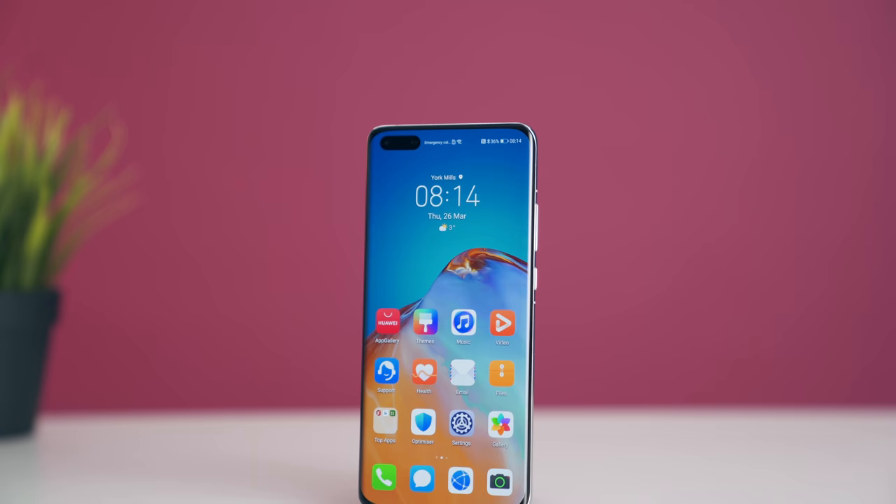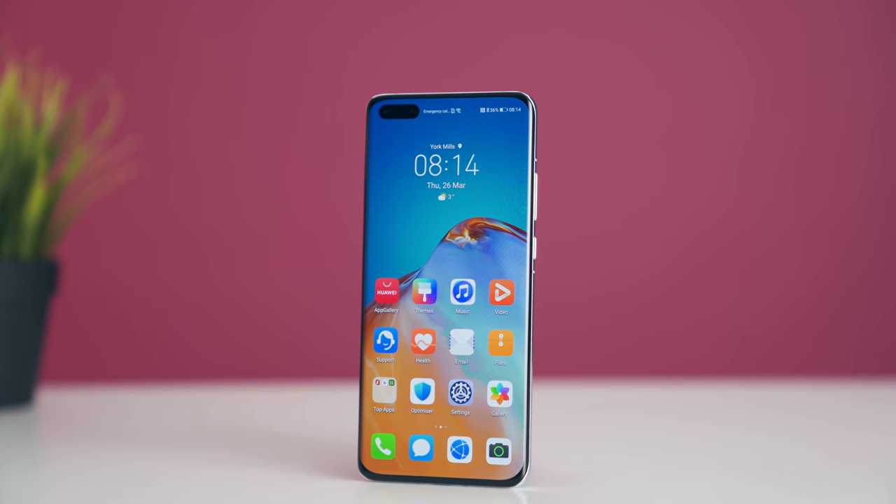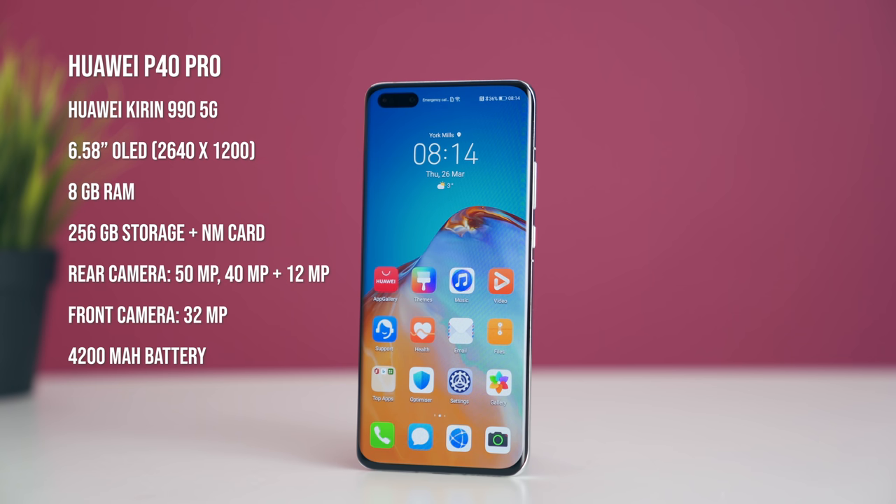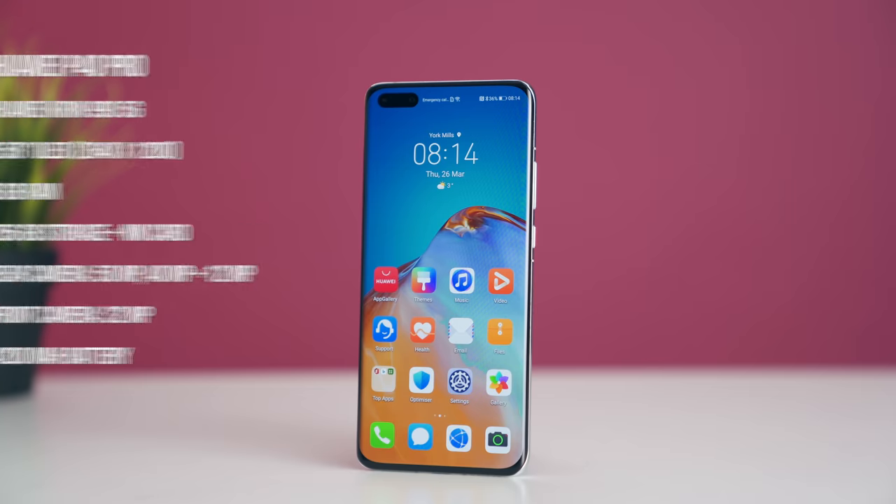You have dual SIM capabilities depending on the market you're in, and it comes with 8GB of RAM, 256GB of storage, and a nano SIM slot in case you want to increase storage down the road.